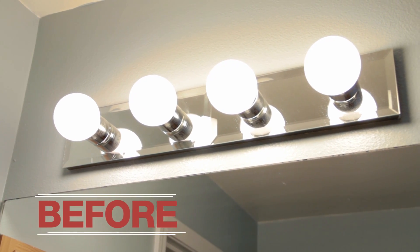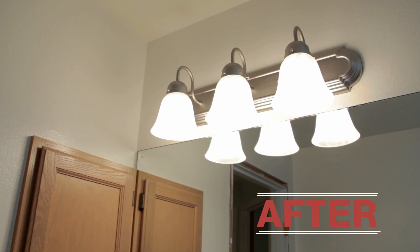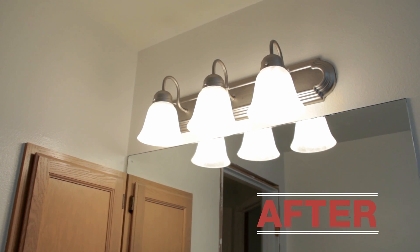Turn the power back on and enjoy your new light fixture. You are going to look so good in this light, so good.